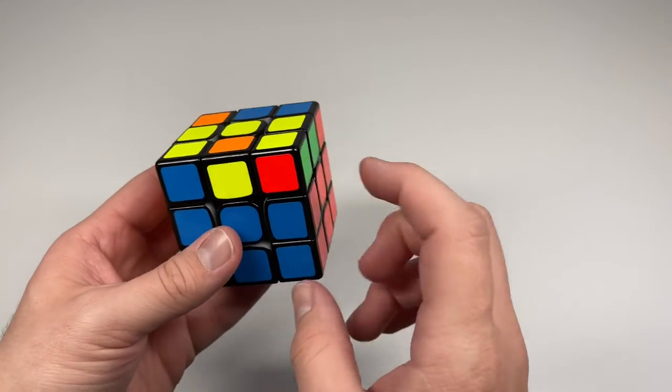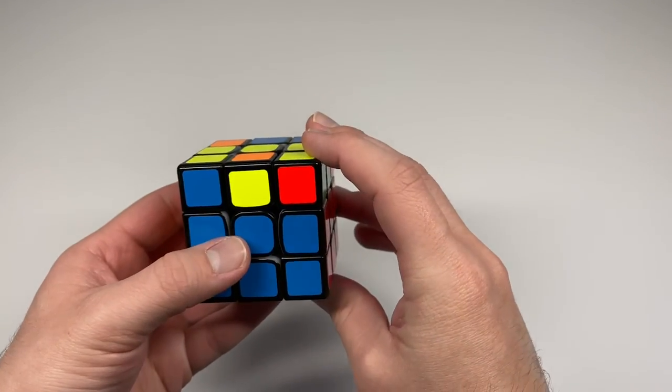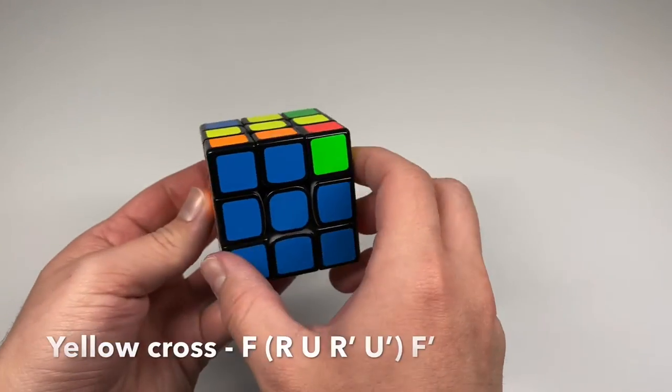For the bar case, do the exact same cross algorithm one more time with the bar facing horizontal, and that will complete the yellow cross.